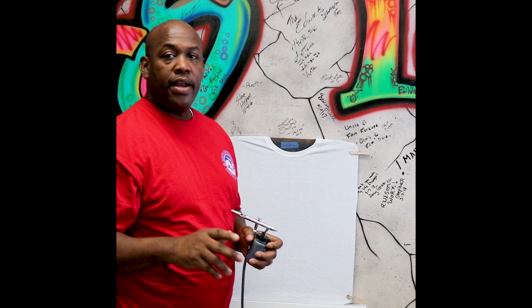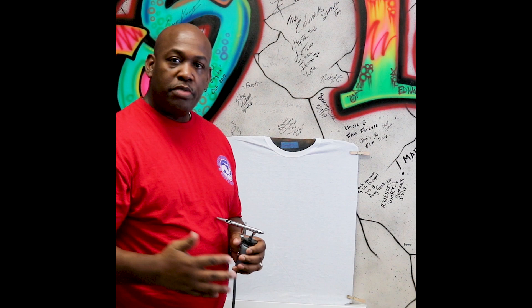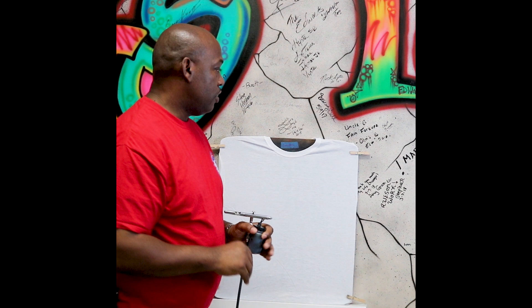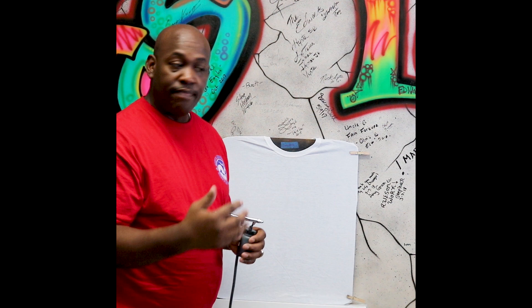I'm Greg with Greg's Airbrushing and Greg's Tattoos, and today we're just going to talk about some things — little pitfalls that novice and beginning airbrush artists run into. This video is just going to be a collection of things that will help you generate a nice piece, keep it clean, and also get better at the same time.